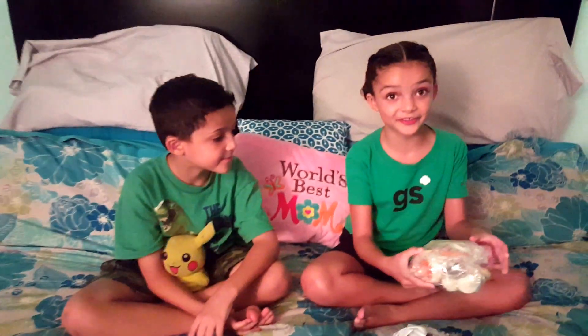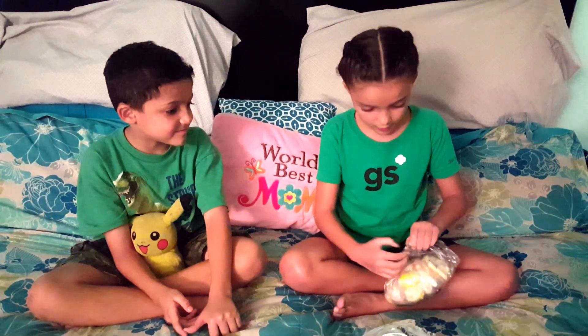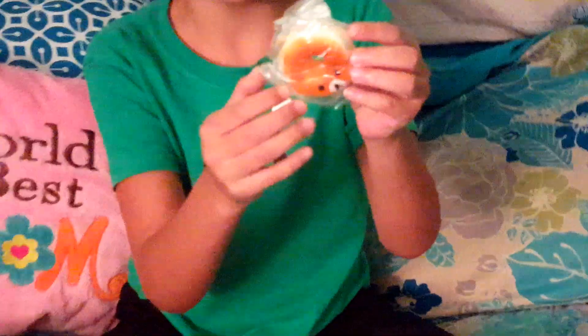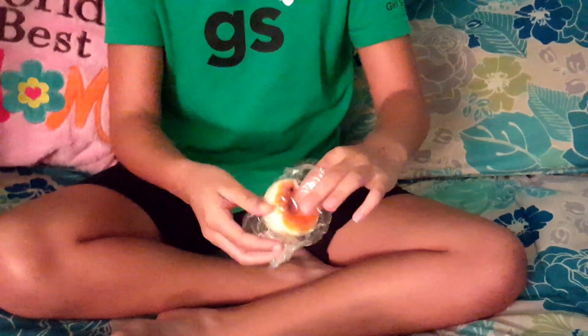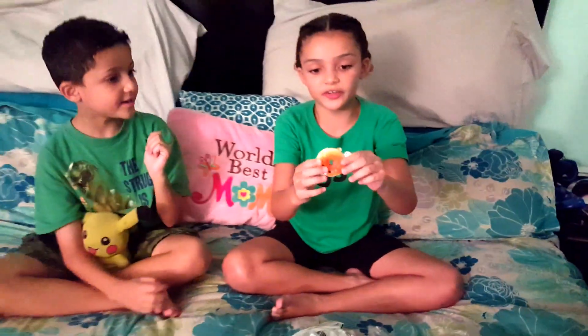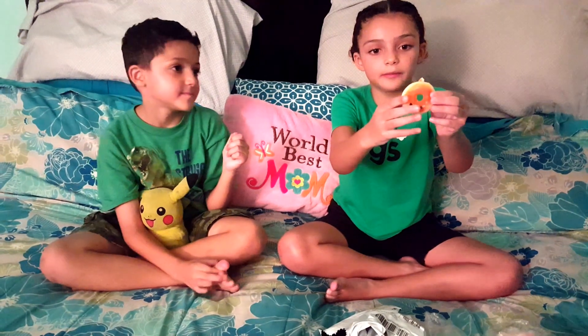Look at all these squishies! This is actually a random 20-pack and I'm going to open all the bubble wrap. I'm not really sure what this first one is — it looks like a donut, like a little donut bear. I'm going to take it out of the packaging. It's slow rising and it feels great! You could also put a little cell phone charm on it.